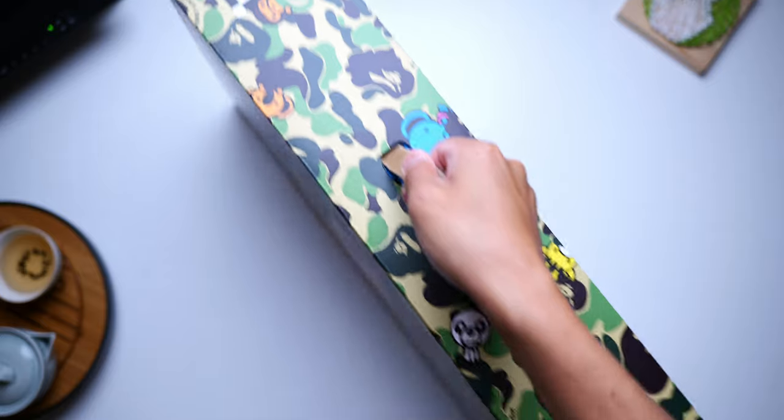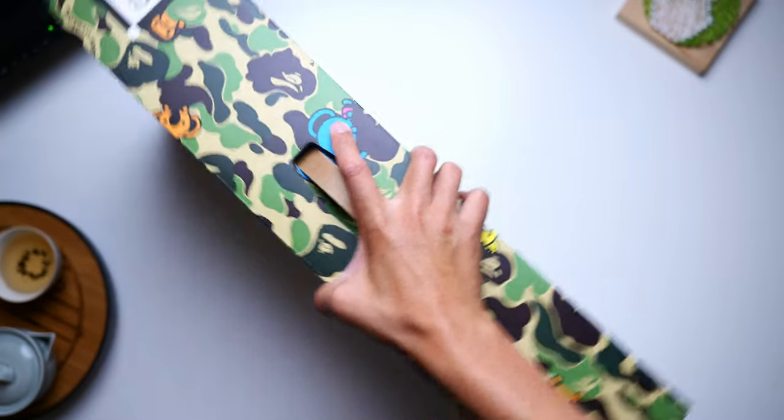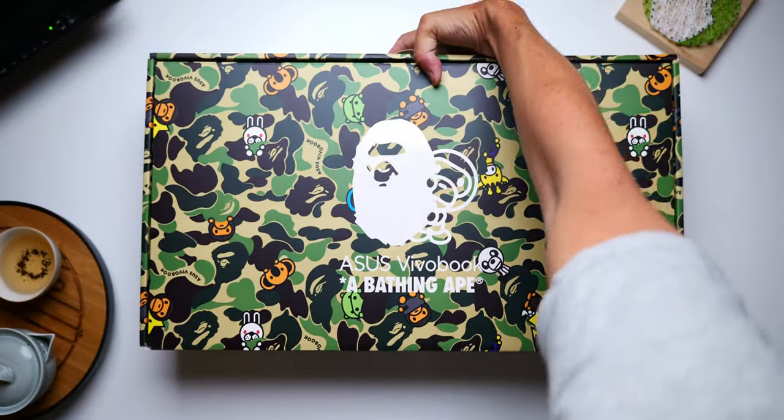A quick thanks to ASUS for not only sending me this laptop and the entire set that you're going to see unboxed in a second, but also for partnering with me on this video. I'm going to talk through what makes this laptop special, including all of the friends that come alongside it. For a laptop with this much branding, you can expect that the unboxing experience is also quite the spectacle.